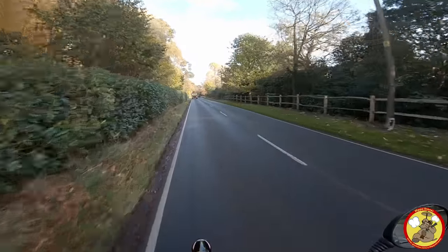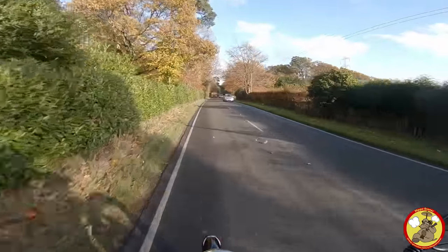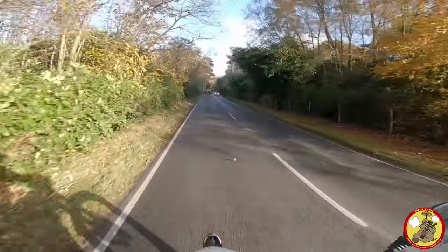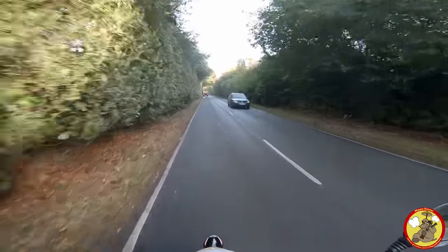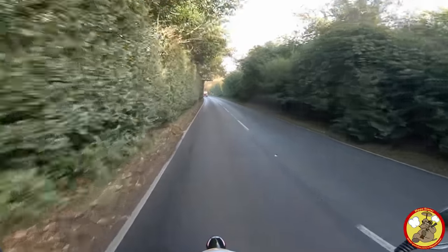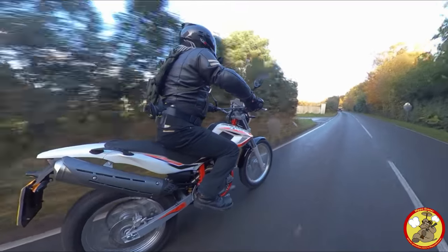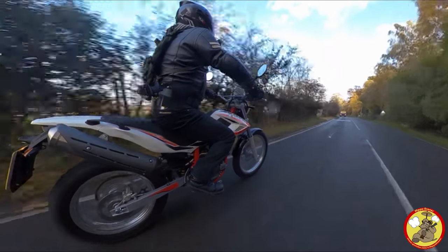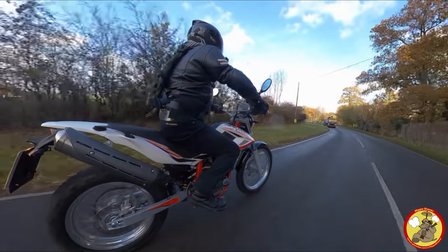Now my Insta360 ONE X camera is about to die — it's got no batteries left. I did charge it up, and I'm not going into a review on the Insta360 ONE X because I'll be doing that once I'm more familiar with it. But it seems to flatten its battery when it's not doing anything. So if you've got one of these and you charge it up after using it, hoping it's going to be fine next time — take the batteries out once you've done that.